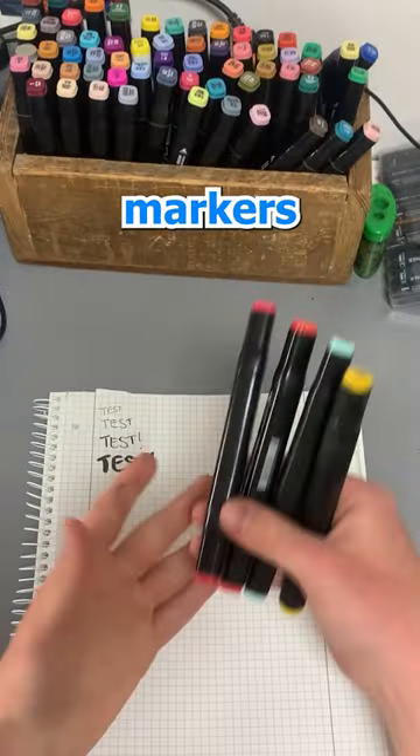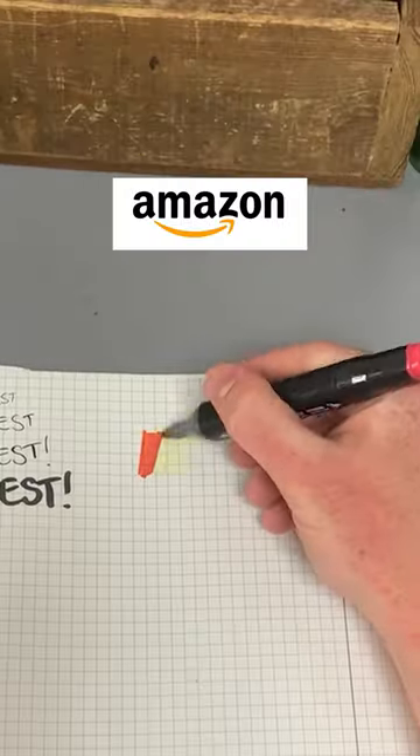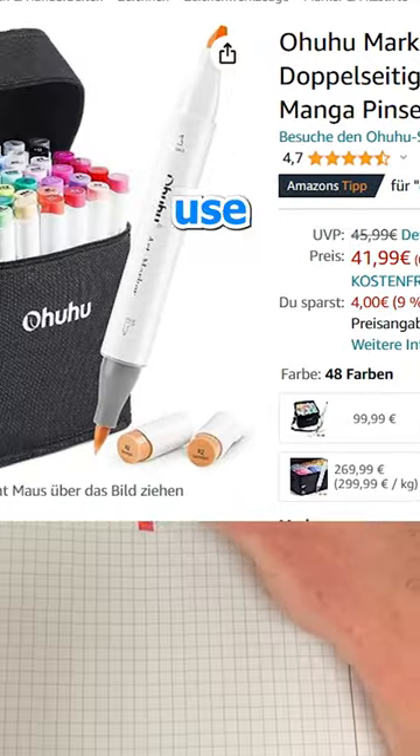For coloring, I primarily use alcohol markers, and these are just the cheapest ones I could find on Amazon. But from what I've heard, you should definitely use Ohuhu markers.